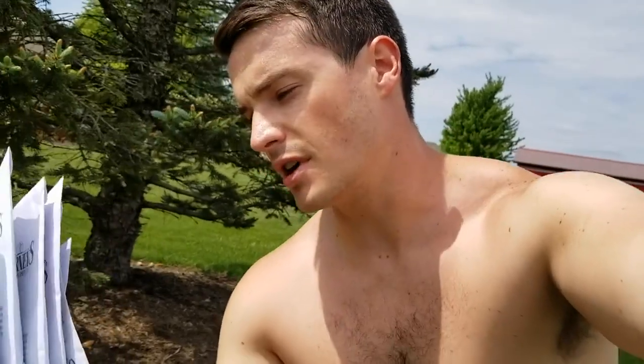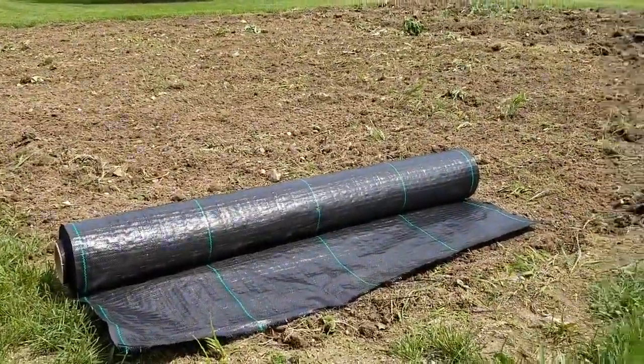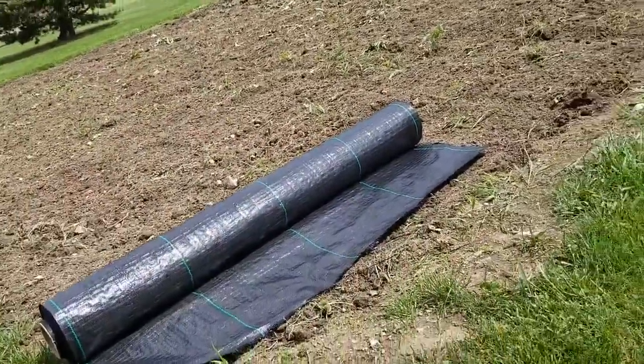We're planting sweet corn, bush beans, and cucumbers. I actually forgot the cucumber trellis, so we'll just have to make it work and come back in about a week to get that set up. In the meantime, we're just gonna get this fabric rolled out. I'll show you that process — we'll speed it up — so enjoy.